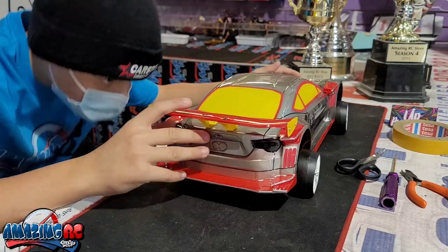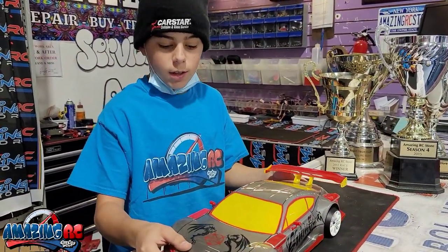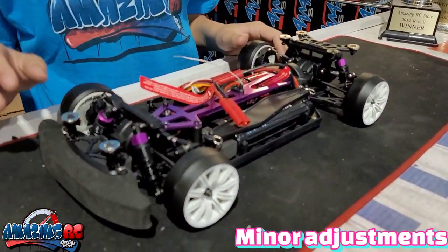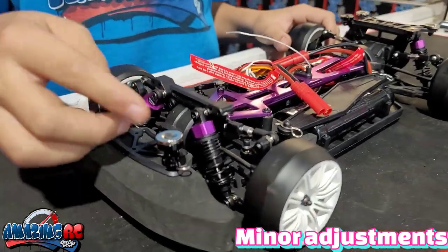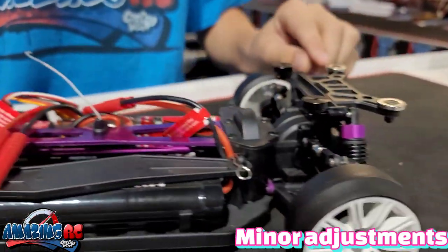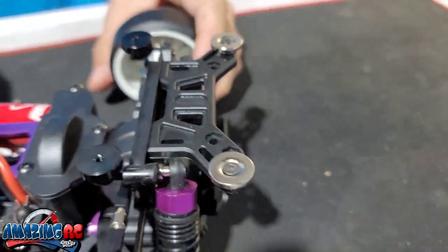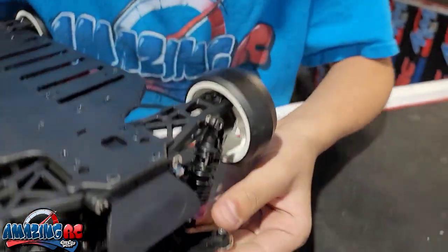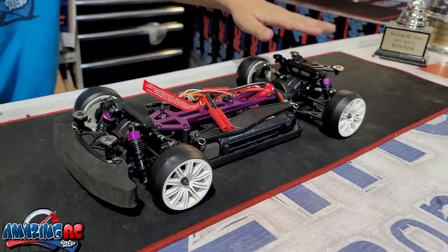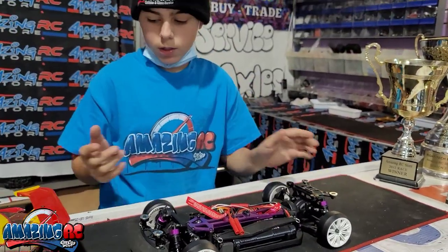A few moments later — hey guys, so we finished the body as you can see, but we made some minor adjustments. On the front we just cut down the posts until it fits the size. In the back, where there are body posts, we screwed the magnet on with an M3 screw and put some nuts there to hold it in place. It fits the body perfectly now — it was sitting a bit too high but we fixed that and it's sitting right.